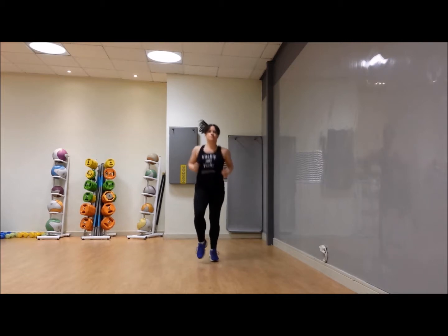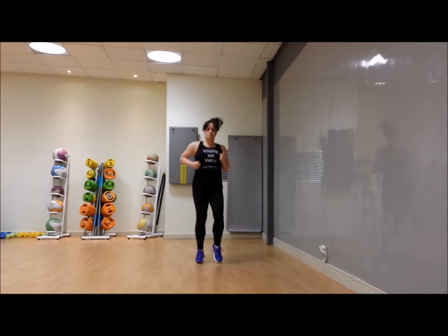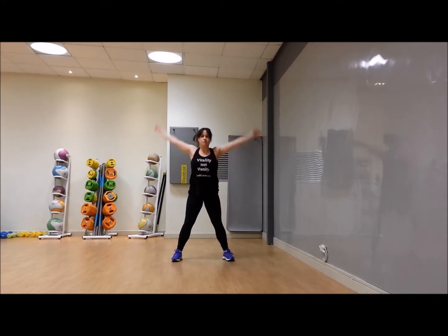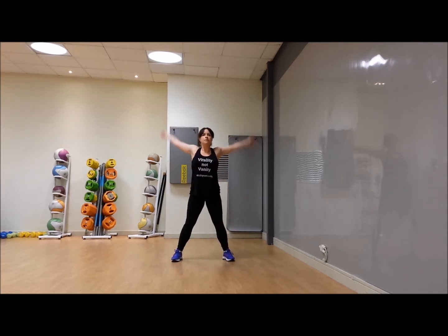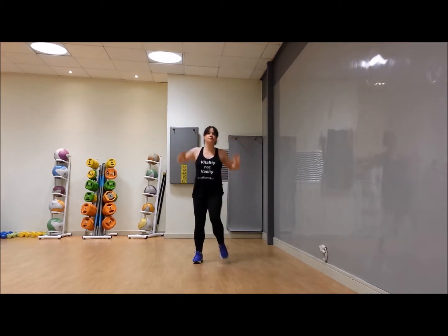Squat it down and take the arms in nice big circles — keep them straight. Circle them forward, nice and big, then take it the other way. Good work. Now alternate kicking and push the hands forward and back at the same time.